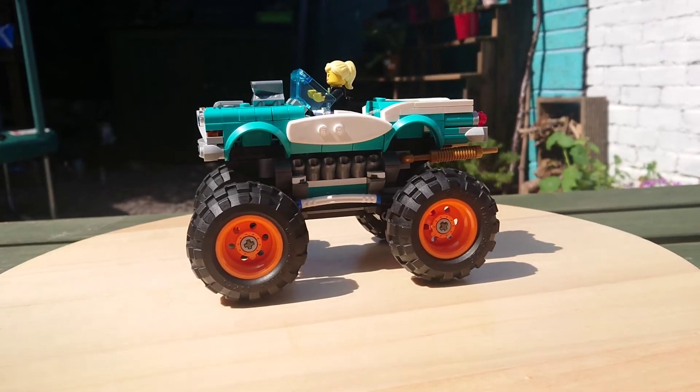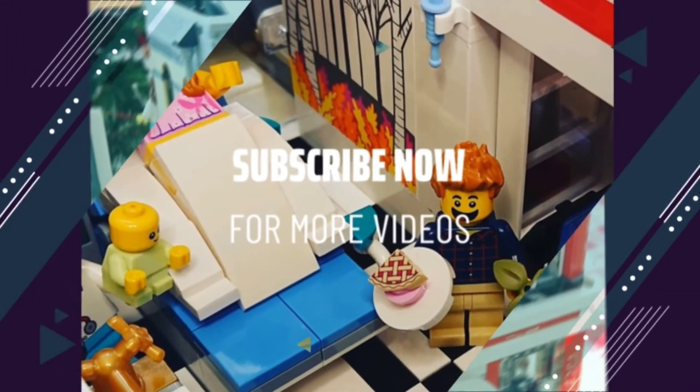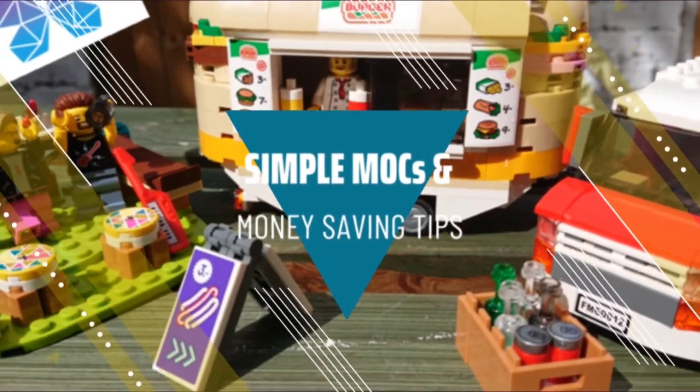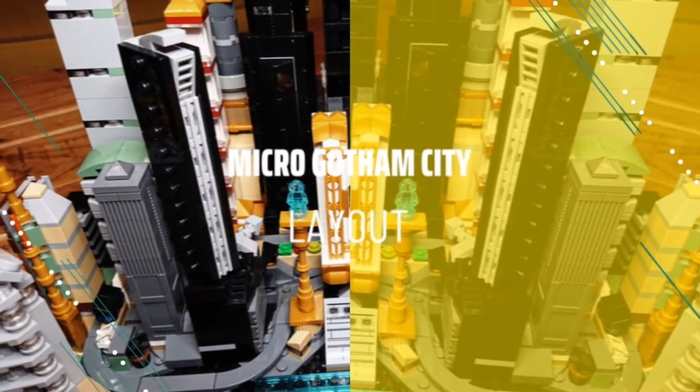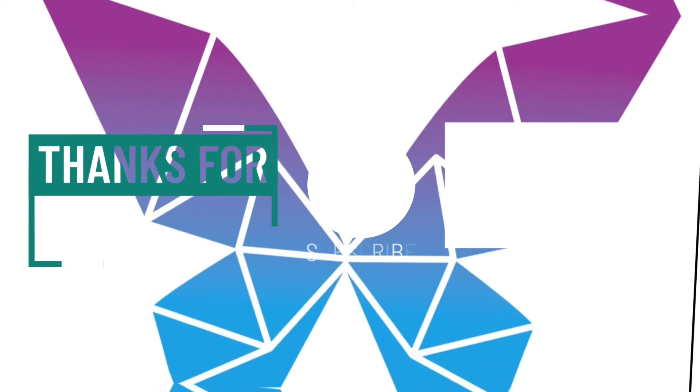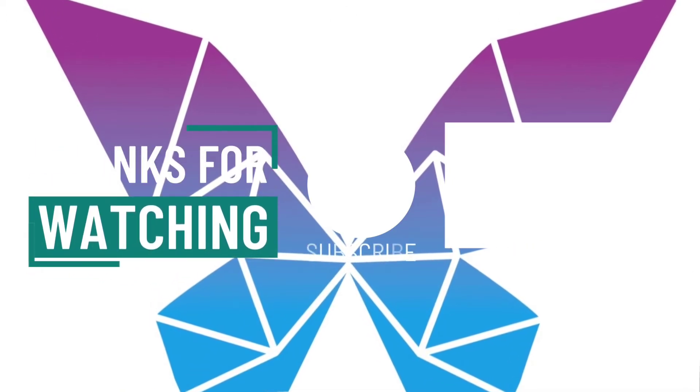Anyway, if you enjoyed the video give me a thumbs up — I really appreciate the support. If you want more content like this then why not subscribe to my channel. My videos cover my MOCs, money saving tips and new Lego set news, so subscribe and hit the notifications bell so you don't miss a thing. Whilst you're here why not check out some of my other videos too — I'll catch you next time. Bye!